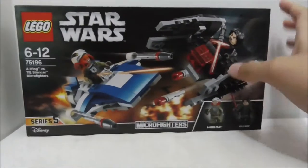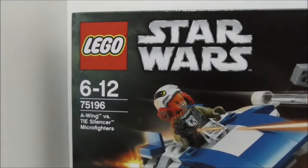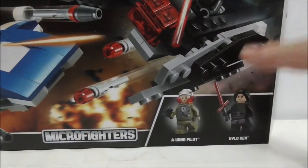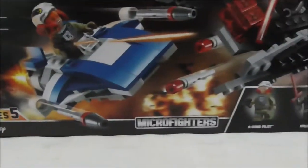Hey guys, this is a review of the LEGO Star Wars A-Wing vs. TIE Silencer Micro Fighters. This is the box right here, and you can see it's recommended for ages 6+. It's set 75196 and comes with two figures: the A-Wing pilot and Kylo Ren. It's from Series 5.